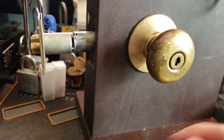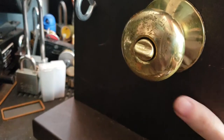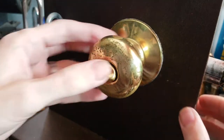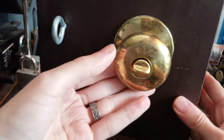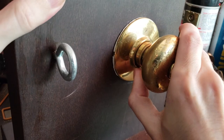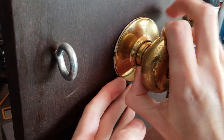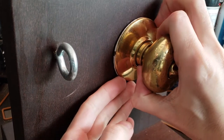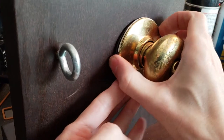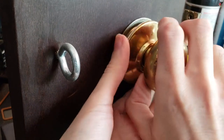Not terribly high security. Let's take a look at what's actually going on inside there. So here we have the inside bolt, and what we need to do is — there's a little wire catch right here. So we need to hold that down while we lift this outer rosette away. There we go, got that off.